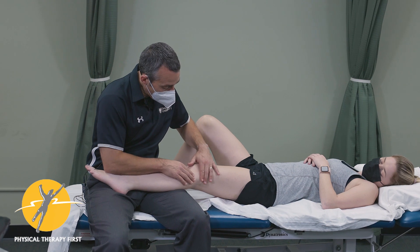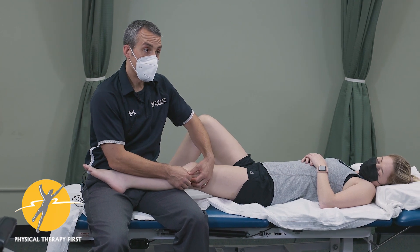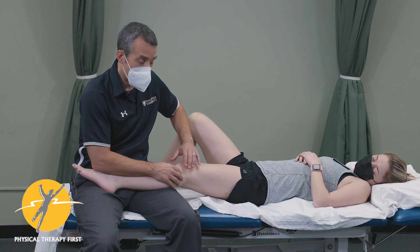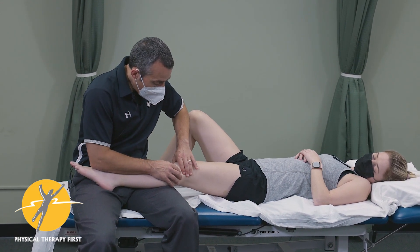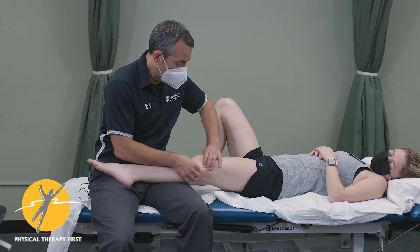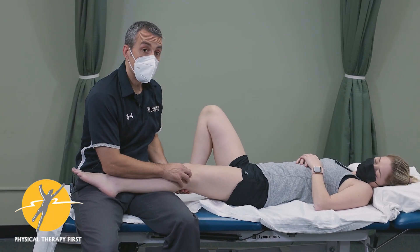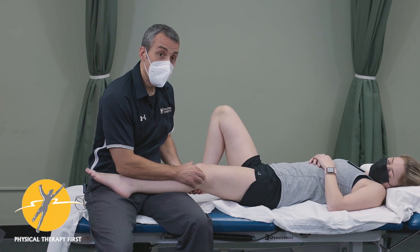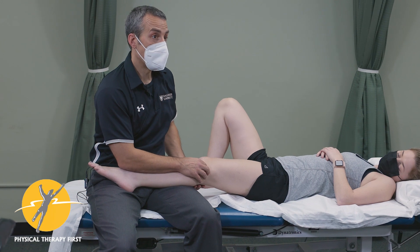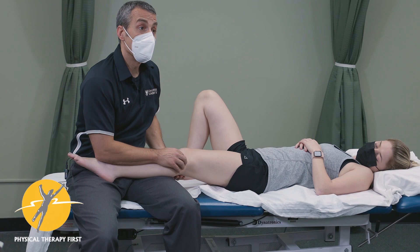When looking at the lateral aspect of the knee, you want to get to the superior tib-fib joint, palpate the lateral pull of the patella, and make sure you can find and palpate the joint line. In the clinical practice guideline, joint line tenderness is one of the indicators for a meniscal problem, so make sure you know where the joint line is.